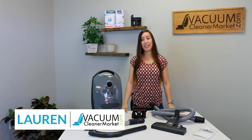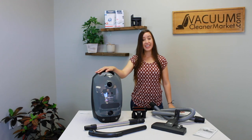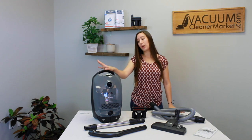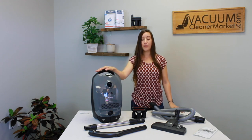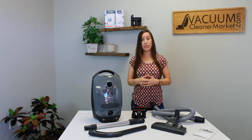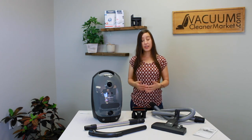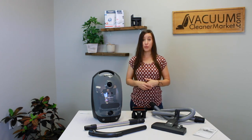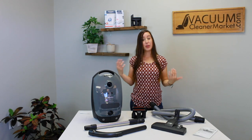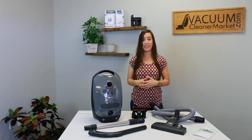Hi, I'm Lauren with Vacuum Cleaner Market. So you just purchased the Miele Classic C1 Pure Suction Canister Vacuum Cleaner. This model is great. What I'm going to do in this video is show you what all of the components are in your box, what you should have, what they are, and then how to assemble and use your machine appropriately. We're also going to touch on bags, filters, and bag and filter maintenance as well.